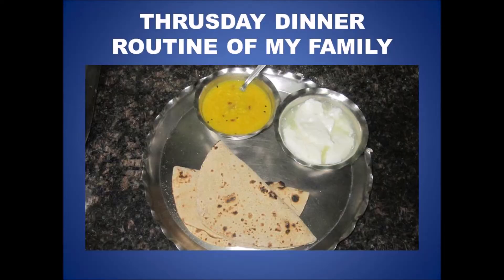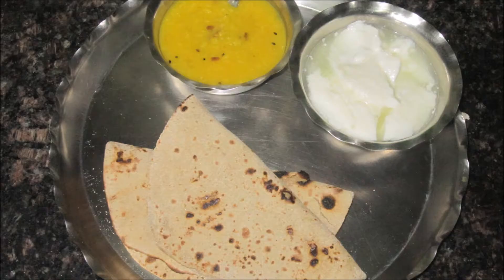Basically, we don't eat on Thursdays, so obviously there will be some restrictions. This is why we generally eat a lot of salad or chicken.